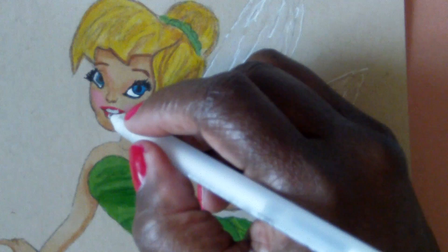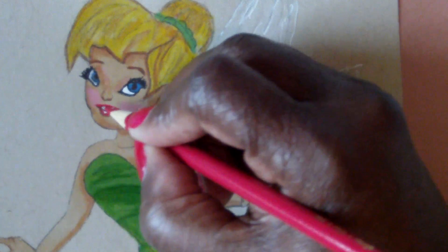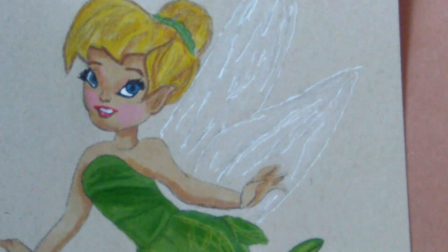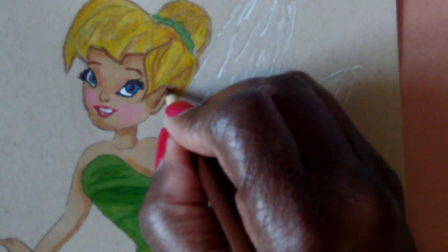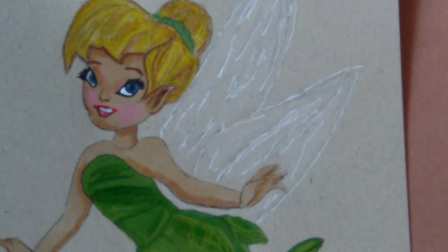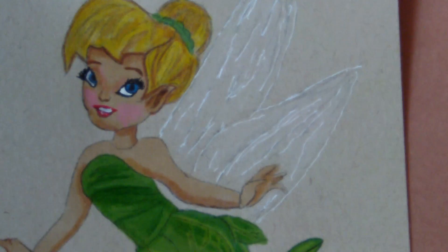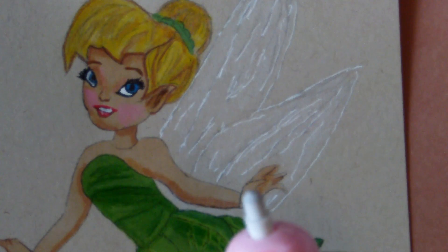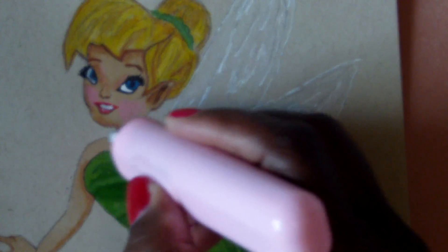I like putting just a little highlight on the lips with the white gel pen. Just a little finishing touch on the hair. With this eraser, all I do is just go in and kind of erase the pencil mark a little bit — just erasing the pencil mark, not all of it, just a portion of it.